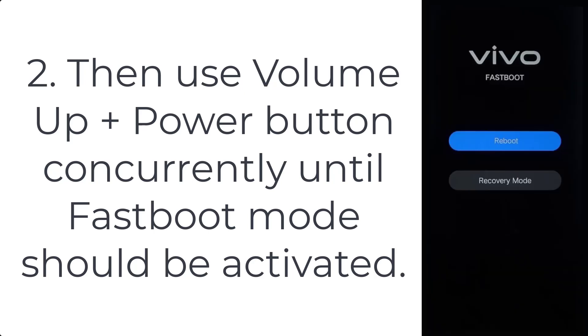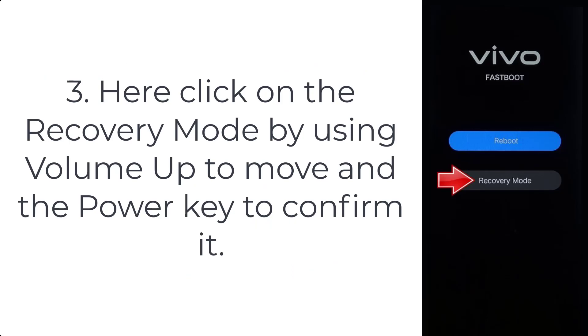Step 3: Click on recovery mode by using the volume up button to move and the power key to confirm it.